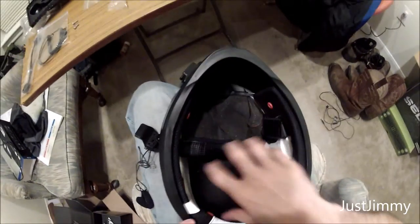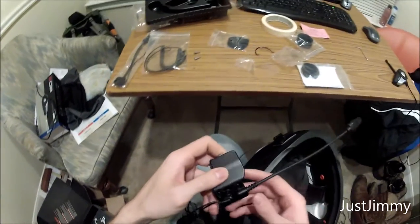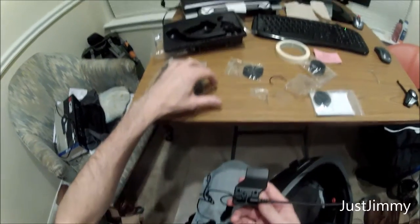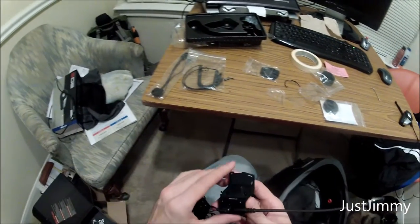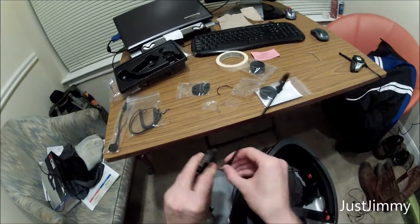I skipped forward a bit. I took all the padding out of my Sedicci Strata and I'm working on the headset as we speak. What I've actually done is taken these two screws right here out of the back, and what I did just find is a 90-degree angle here for the mic, which I'm going to remove.